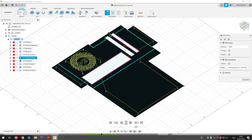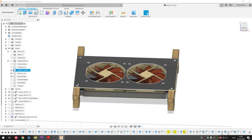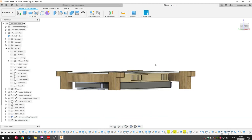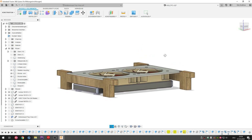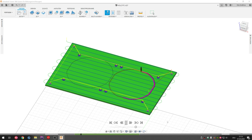We can also take a look at our manufacturing simulation. Now let's take a closer look at the fan and radiator mounting plate. Here you can see how the model is positioned inside the case. We can hop into CAM and take a look at our simulation. Everything looks good and we're ready to start.